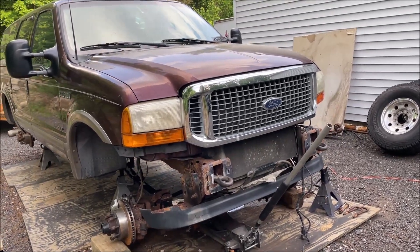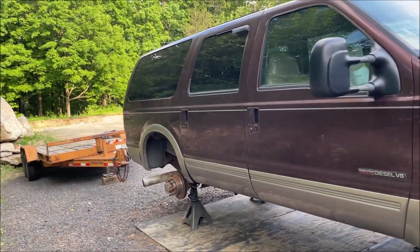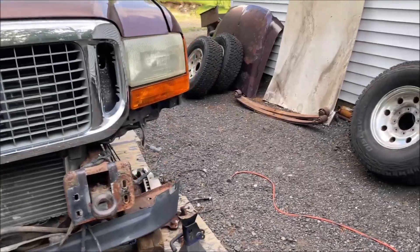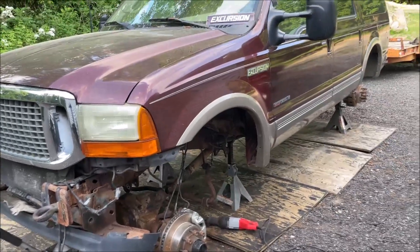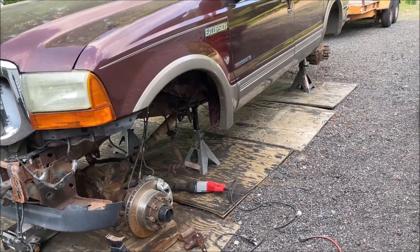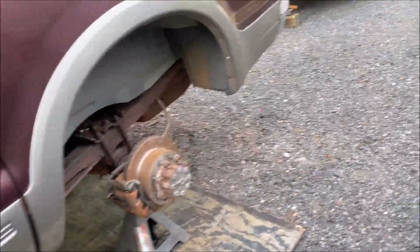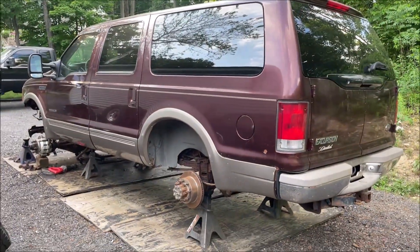We're back with the Project 73 Excursion — all four wheels are off again because we're doing a lift kit. I ordered a Rough Country 3-inch lift kit. I know everyone has opinions about Rough Country, but they are affordable and honestly decent lifts. Without spending over ten thousand dollars on a truck that's not even worth that much, it is a great lift kit.